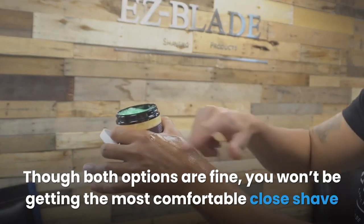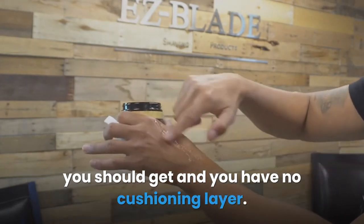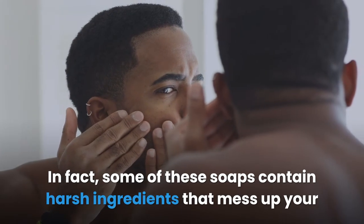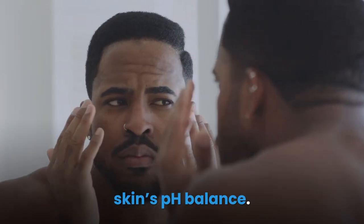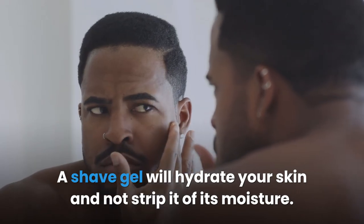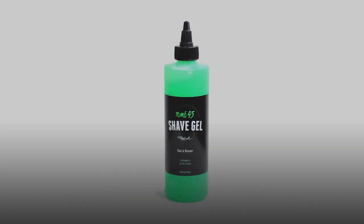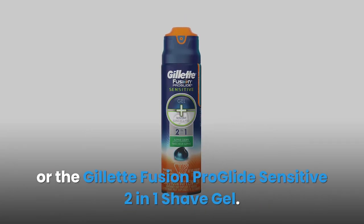Some men use warm water and soap to shave, while others use an electric trimmer. Though both options are fine, you won't get the most comfortable close shave and you have no cushioning layer. Some soaps contain harsh ingredients that mess up your skin's pH balance. A shave gel will hydrate your skin and not strip it of its moisture. We recommend using a high quality shave gel such as Tomb 45 non-foaming transparent shave gel or the Gillette Fusion ProGlide Sensitive 2-in-1 shave gel.